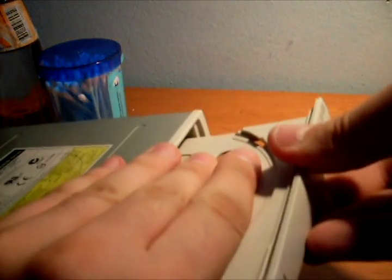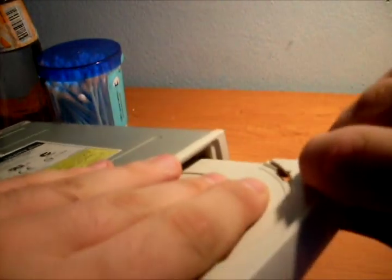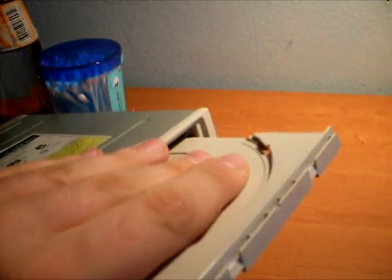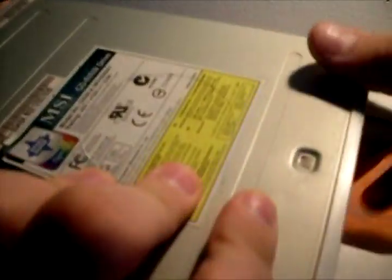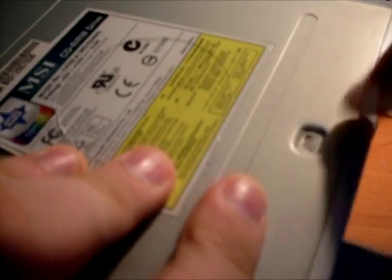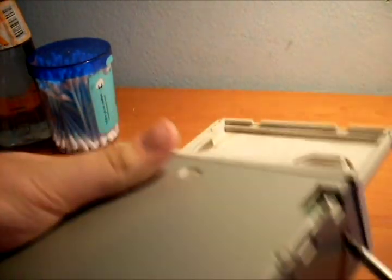When you open the tray, just remove this tab. The second step is to push down these clips.